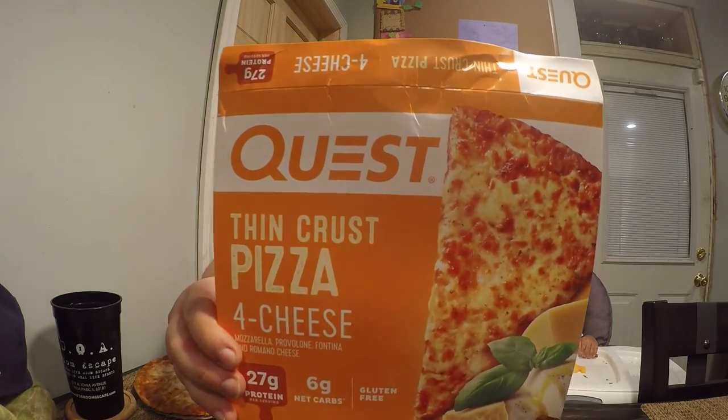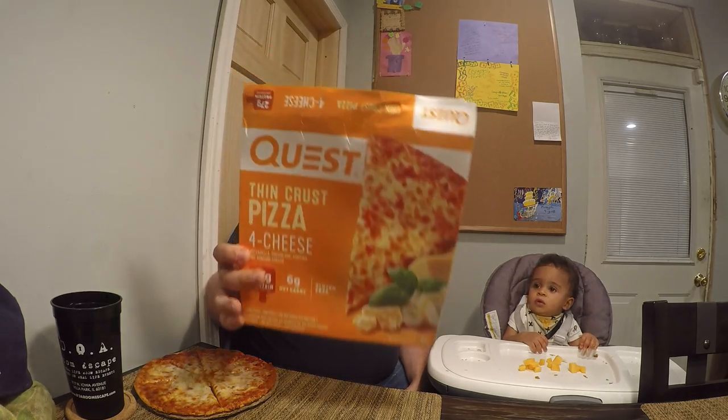It is called the Quest Pizza. As you can see, this is the thin crust pizza, four cheese flavor — mozzarella, Fontina, Romano.